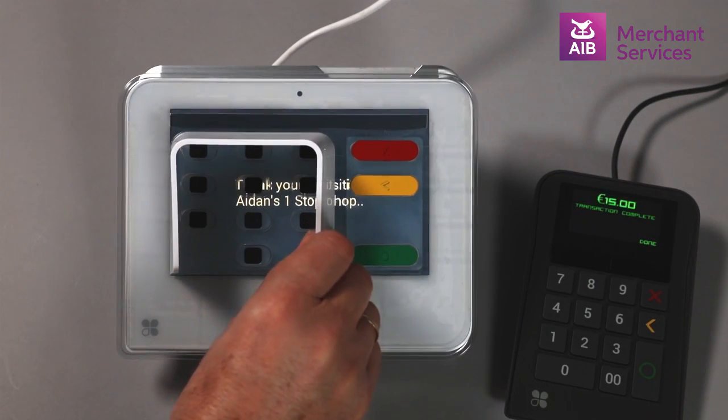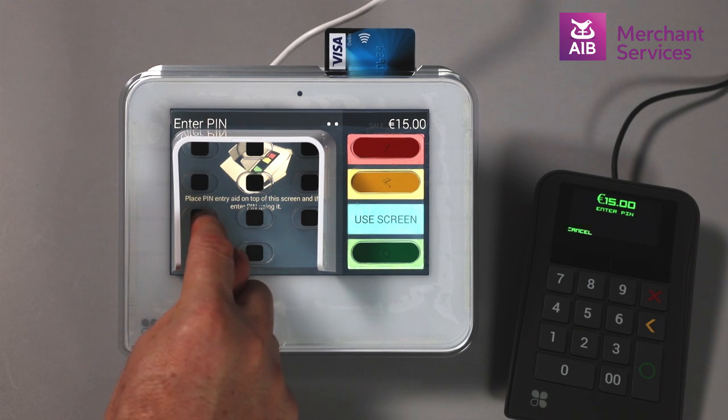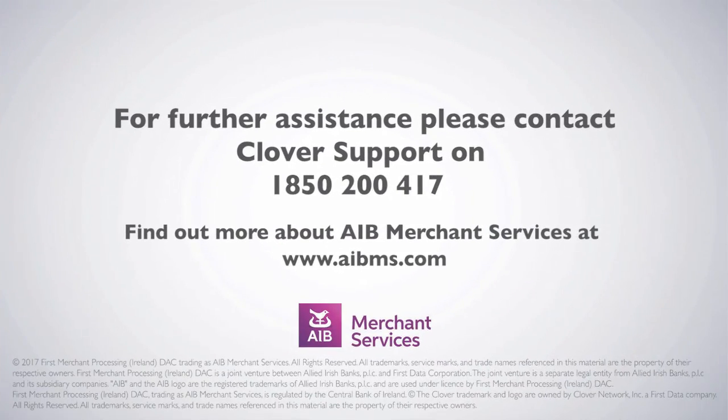Clover Mini also offers the option of a screen cover for visually impaired cardholders. Thank you for tuning in.